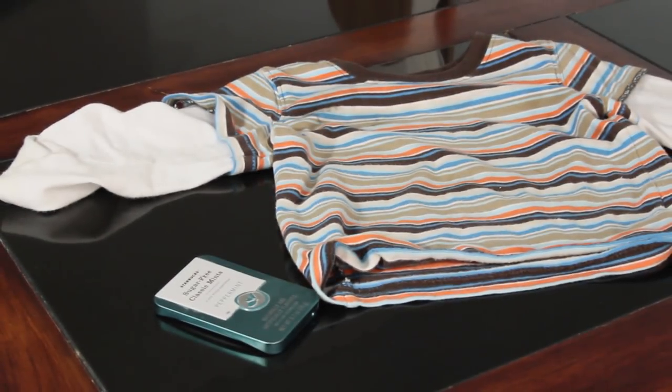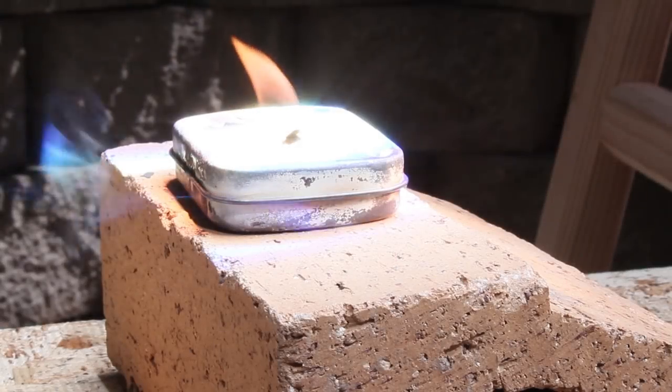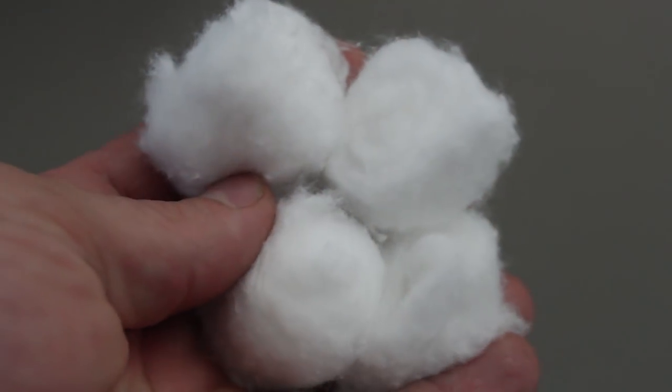I also tried making charcloth using another fabric and a mint tin, a glass baby food jar, and an Altoids tin. Overall, I was most impressed with my tuna can, an open flame, and a handful of cotton balls.